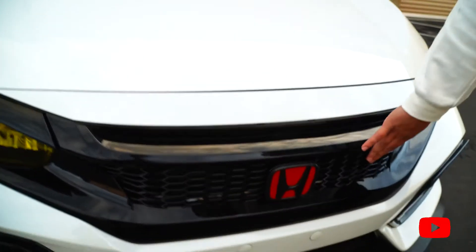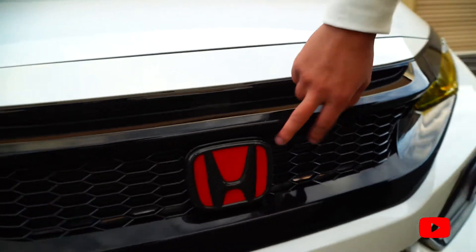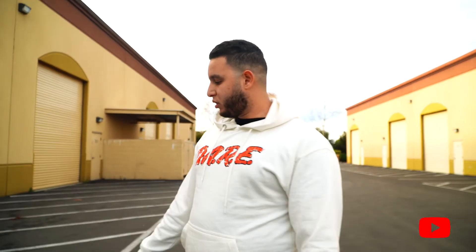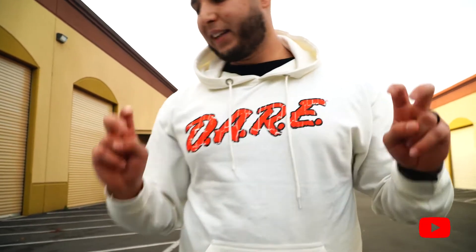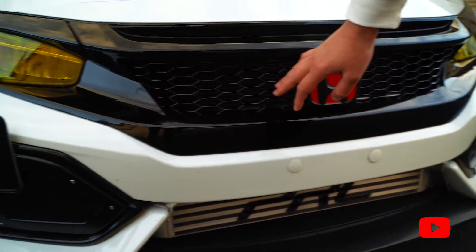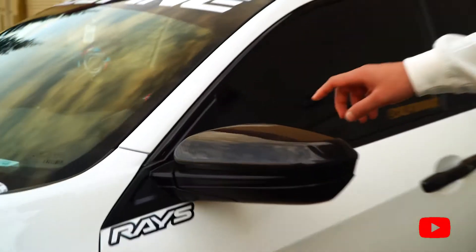We have the front lip from Pro Civic, and I got the grill — I think that's from Pro Civic too, I don't remember exactly. I got some carbon fiber Honda badges from someone on Instagram, I literally can't remember their handle. So to summarize the bumper: we have the canards, the 2020-style headlights, and an aftermarket grill that's better for airflow. And we have some carbon fiber mirrors — full replacement from Synth.